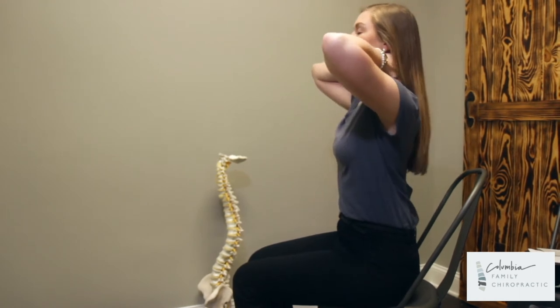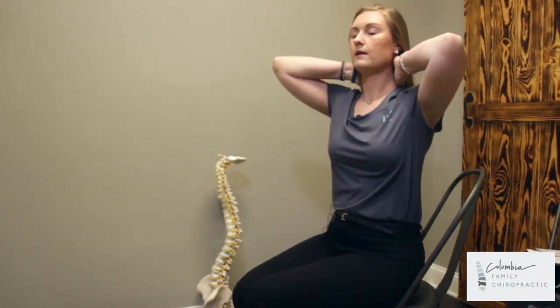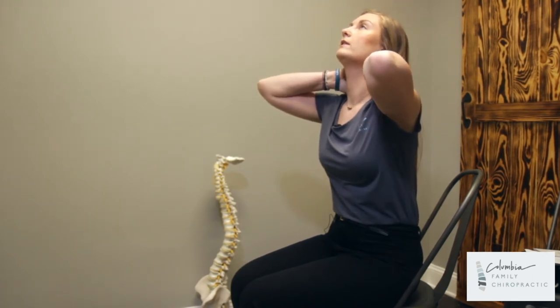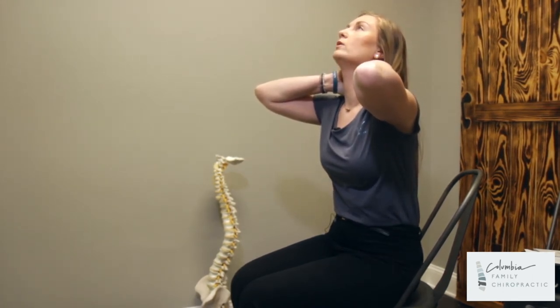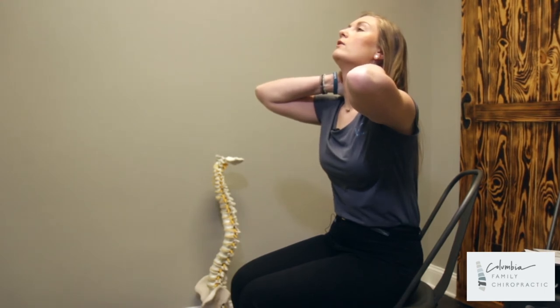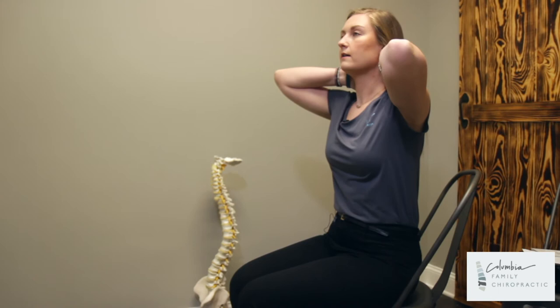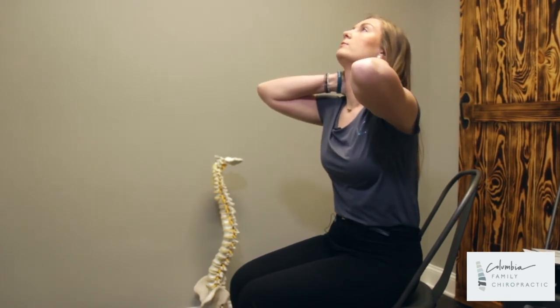You're going to put your hands behind your neck just like this. You're going to be looking up to the ceiling, slightly pulling with those arms down, and holding up your neck with those neck muscles. You'll be holding your neck up and then releasing for the amount of time that your doctor prescribes.